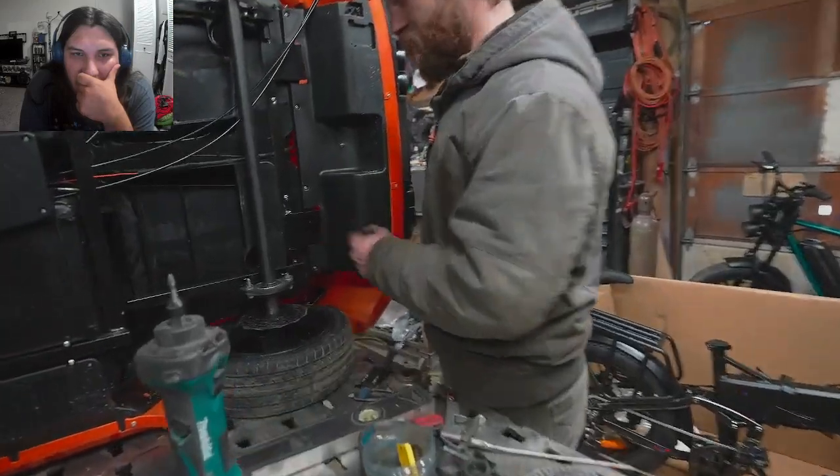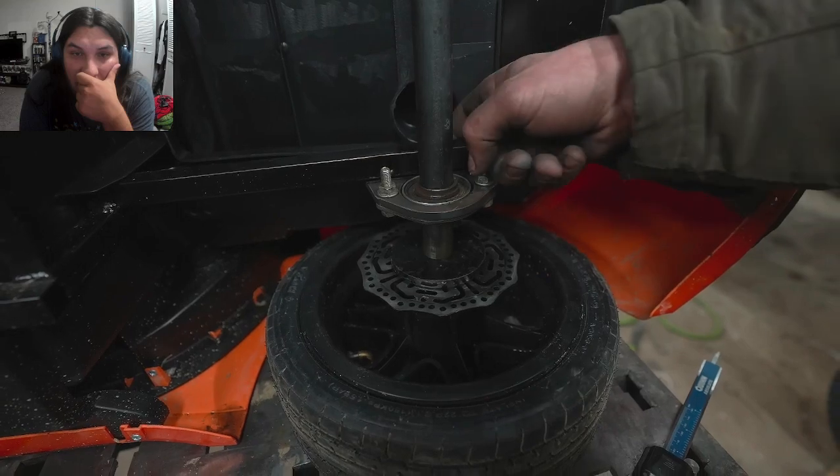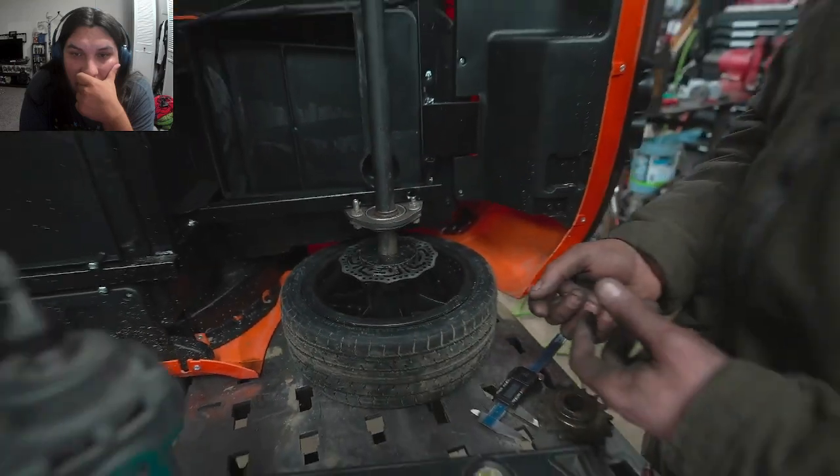That looks very premium. He can weld a little bit on this side and then weld a little on the back side — of course he has to get some paint off of it first.